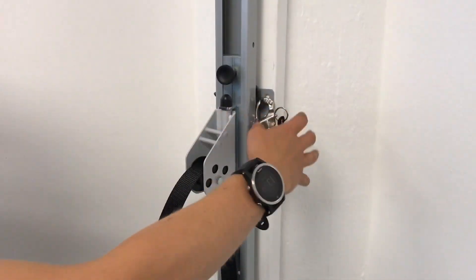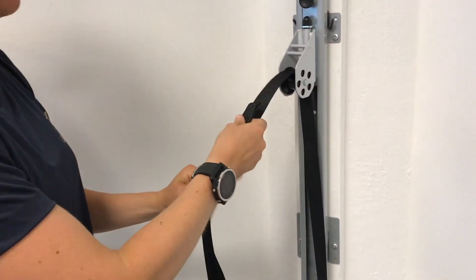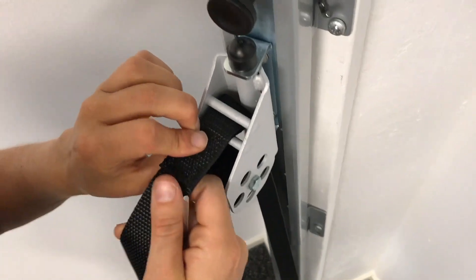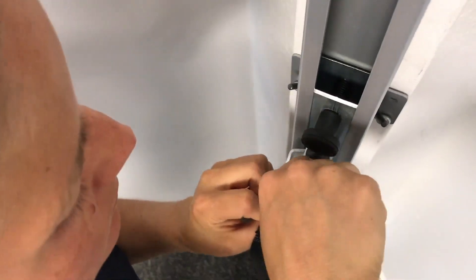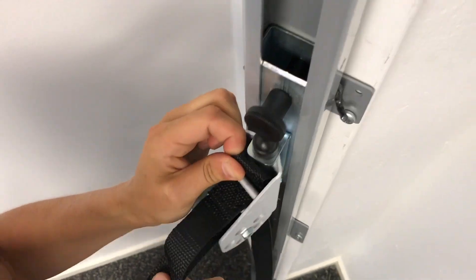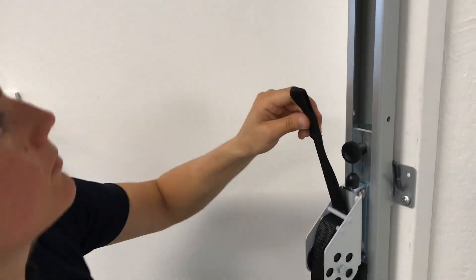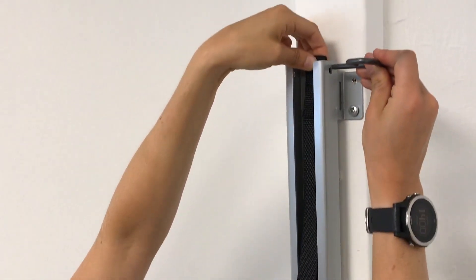Take it out here, then take it through the small pulley. Use the belt pin to get it properly. Then just take your belt stop.